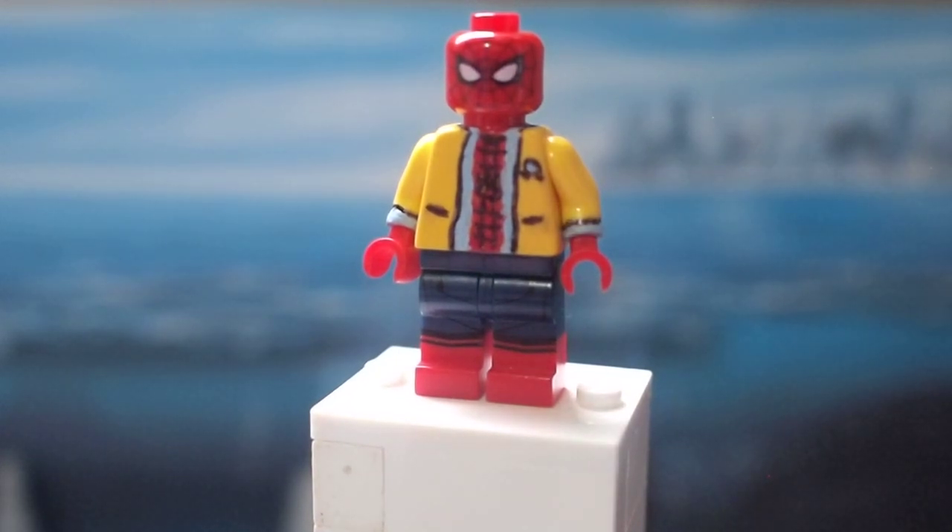What's going on guys, welcome back, and today I'm going to be showing you my custom Lego decathlon version of Spider-Man from Spider-Man Homecoming.